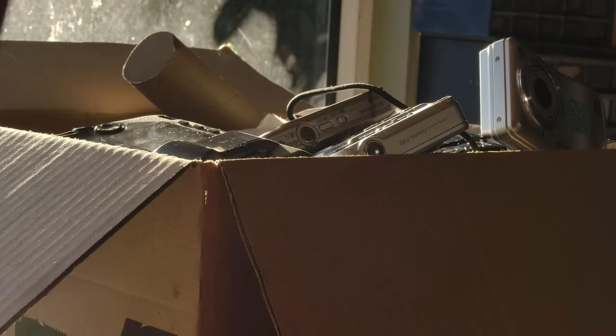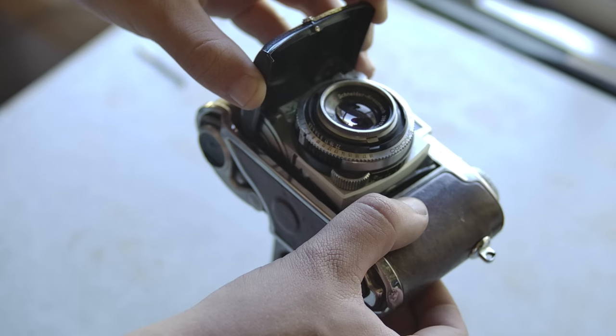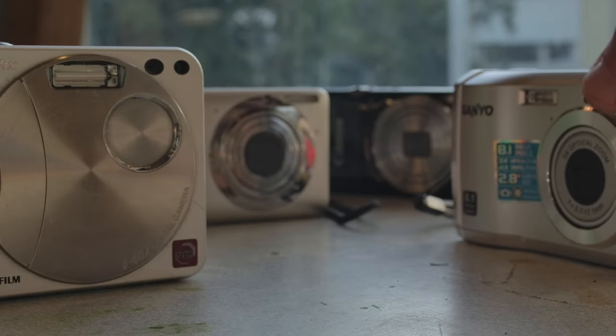The project starts with this box of cameras I found in a bin. These are, by camera standards, very boring cameras — no fancy mechanisms or unique features, just simple but effective point and shoots.